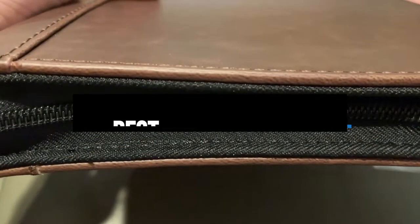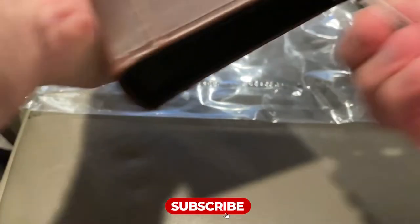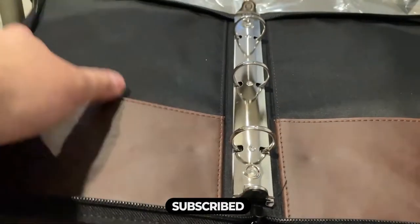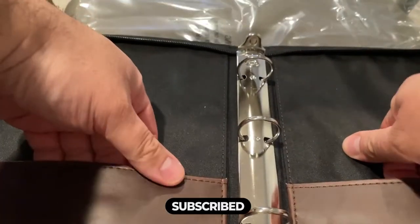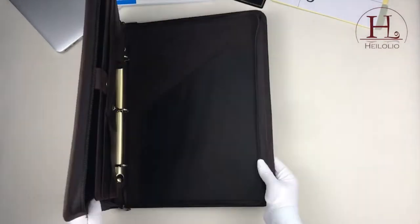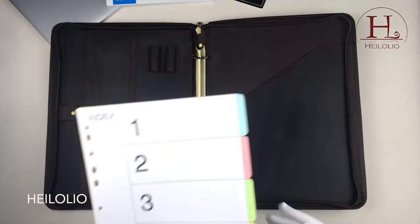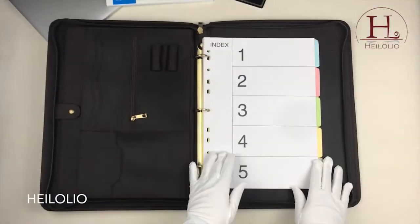Hi everyone, in this video we'll talk about the 5 best 3-ring binders on the market. We made this list based on our personal opinion and lots of research, and have listed them based on quality, durability, performance, price, and more. You can find the purchase link for all the products mentioned in this video down in the description below. So without wasting any more time, let's jump to the video.